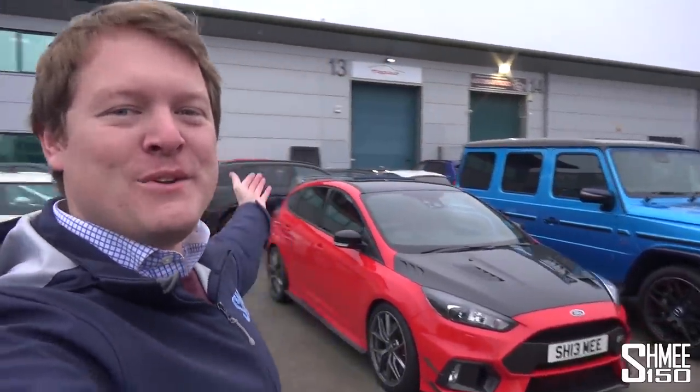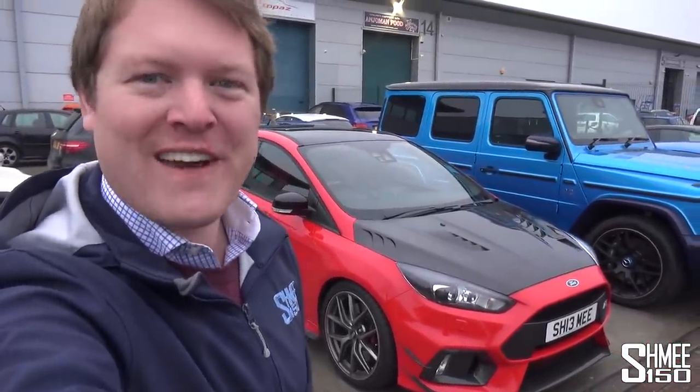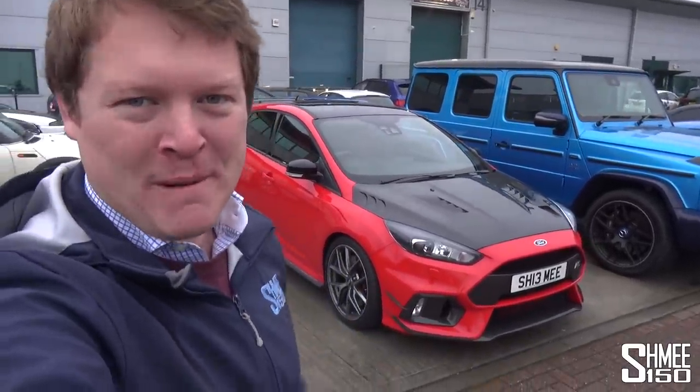Hi guys, I'm Shmi. Hello and welcome back to the channel where today you join me at Topaz for the next update with my project car, the Red Edition Ford Focus RS. Today we're going to be fitting some more carbon fibre parts as well as doing some Topaz skin.